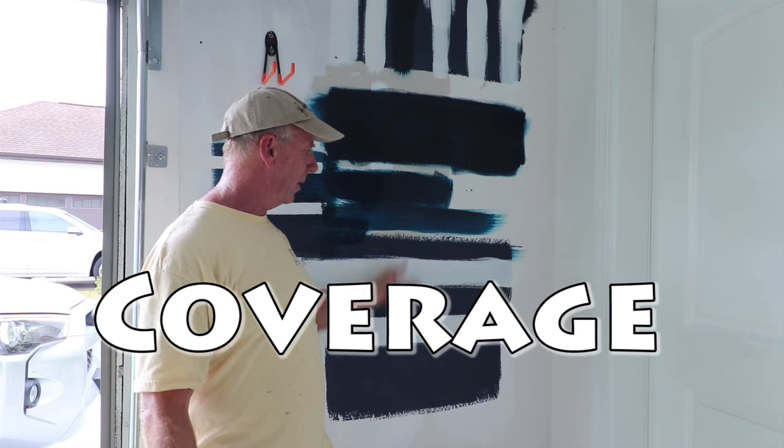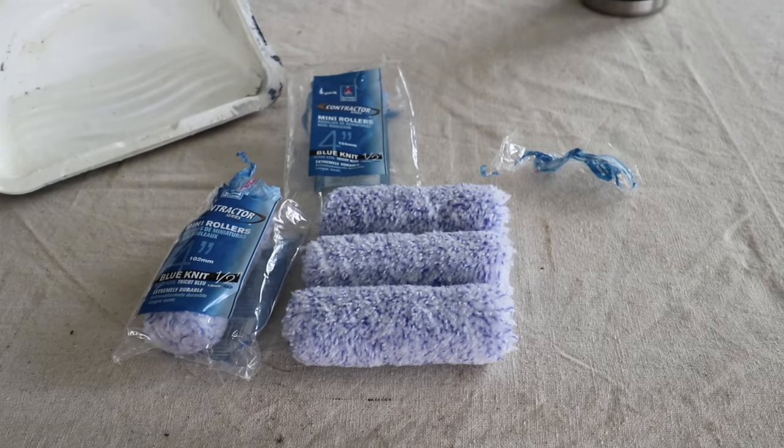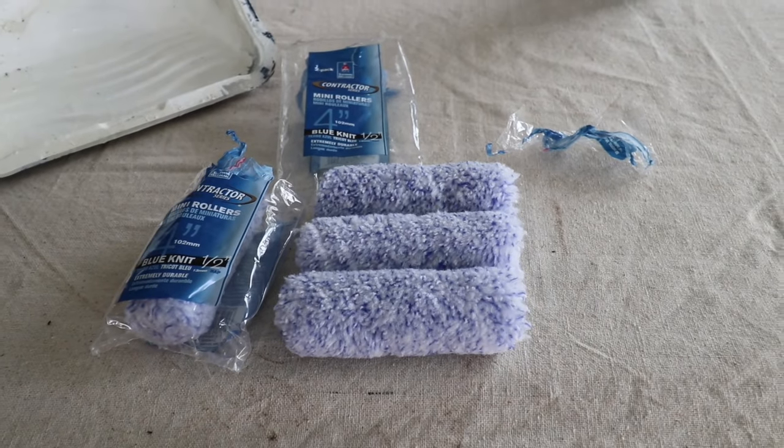We want to see a few things: one is which one covers the best. That's why we're going to be going over this blue and white striped wall and seeing if it takes one, two, or three coats for full coverage. We're also going to look at the scuffability. We're going to use these four-inch mini rolls — I think that'll give a pretty good sample of how it rolls on.